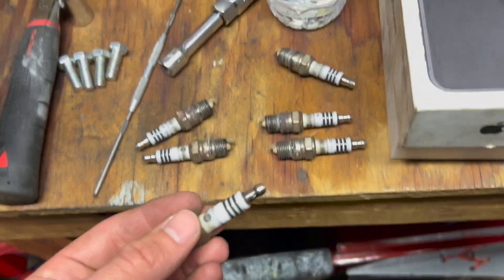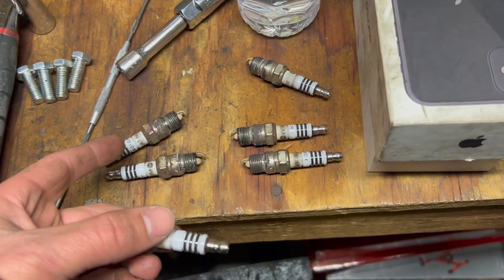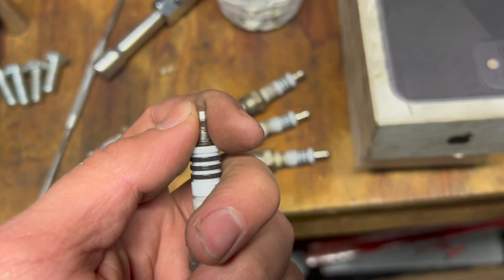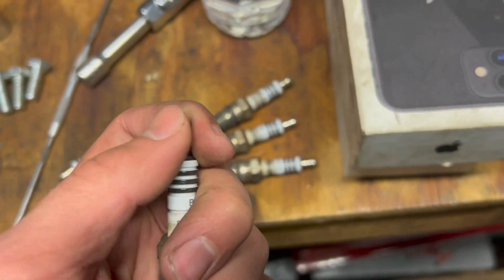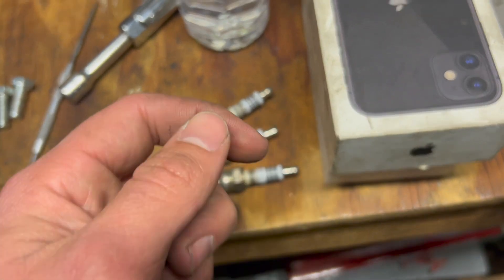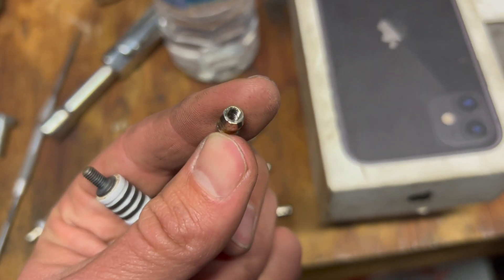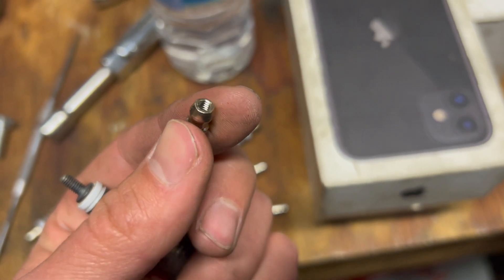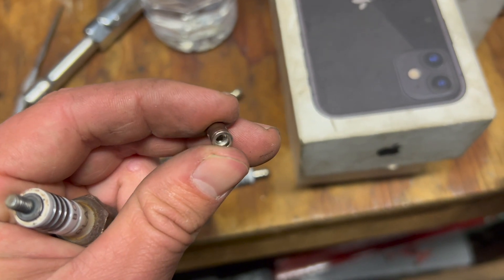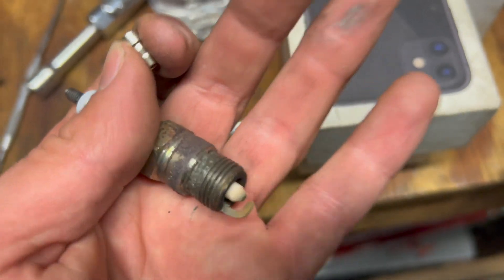I've been working on cars for a little while now but I never realized this - I put spark plugs number eight and seven in, and picked up number six. Did you guys know that the ends are threaded, at least for these spark plugs? I was feeling a couple and thought they felt kind of loose. You can just take the ends off - I never knew that! Let me know in the comments.